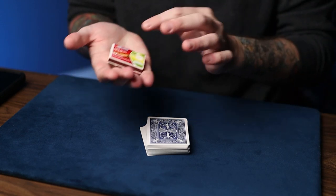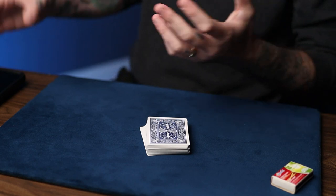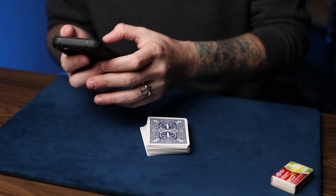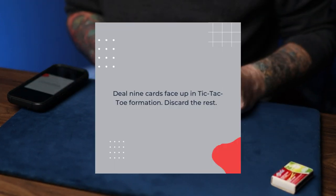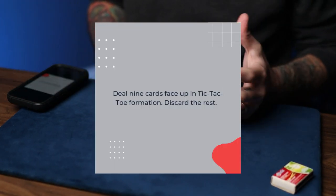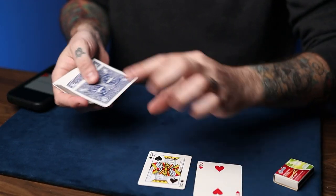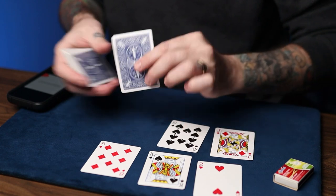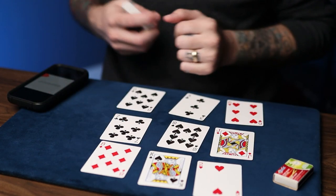By the end of this, if you do win, you get to keep the contents of this mystery box that I have right here. So the game is called Moves and Re-Moves, and the rules are very simple. From a shuffled deck, deal nine cards face up in a tic-tac-toe formation — that's one, two, three, four, five, six, seven, eight, nine cards in a tic-tac-toe configuration.